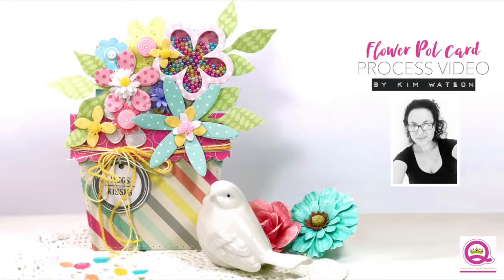Hi everyone, Kim Watson here today with a tutorial for Queen & Company. Today I'm going to be showing you how to make a flower pot card.